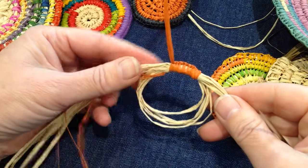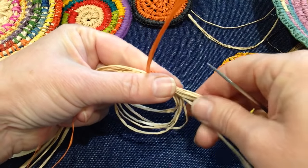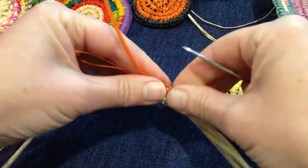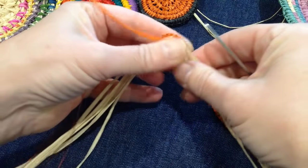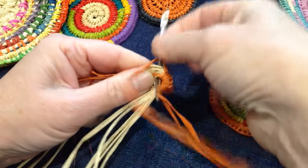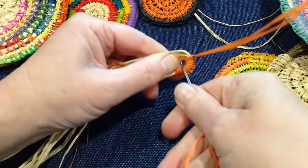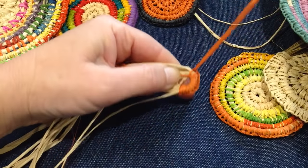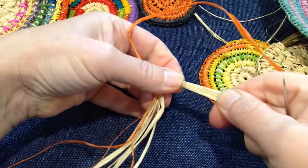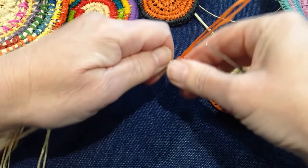Once you've done your stitches, hold the core securely and pull the tail to make the loop smaller. When you reach that stage, do a little twist, pull the stitches around, and then do a couple more stitches. I usually do a total of between about 12 and 15 stitches.